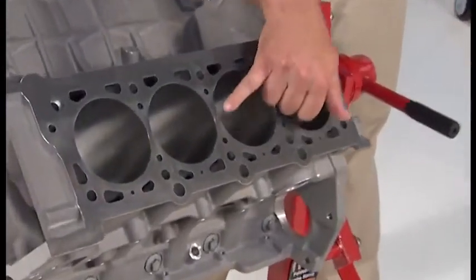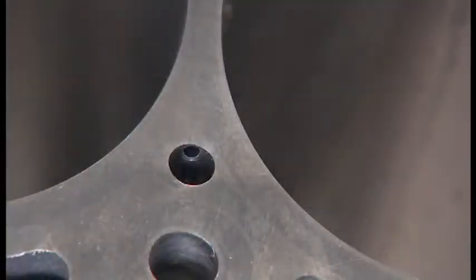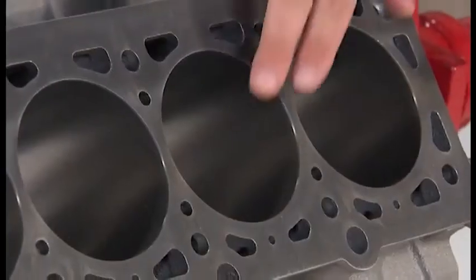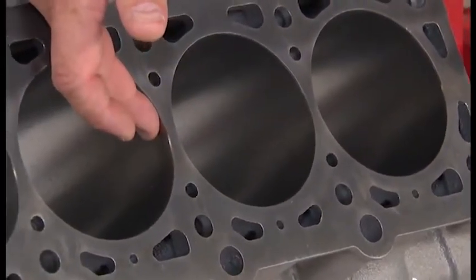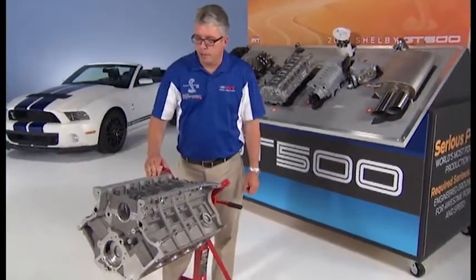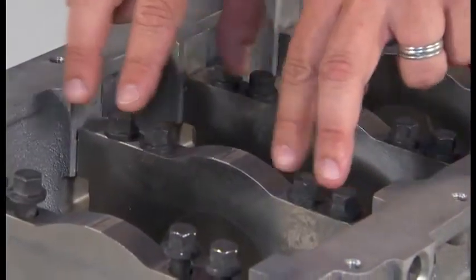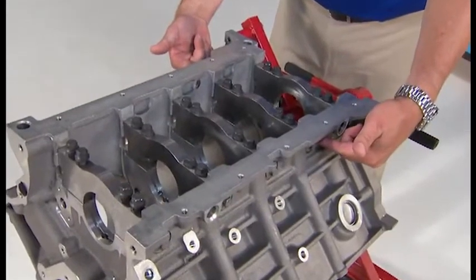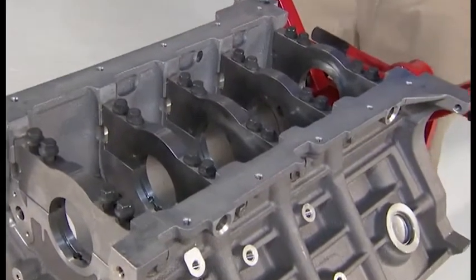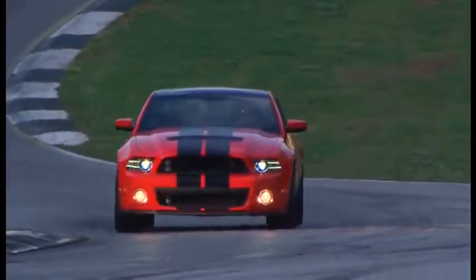I'd like to point out these passages here as part of the coolant passages on the block. A new feature for the 5.8 is a cross drill between these two passages — it's in a V-shape and connects them and provides cooling in this critical area of the bridge between the cylinders. Now we've rotated to the bottom side of the engine block and you can see here we have six-bolt billet main caps. They each have four bolts that you can see here and each one has a bolt coming in from each side for a total of six per cap. All of that is part of delivering the incredible structural rigidity that's necessary to deliver 662 horsepower and 631 foot-pounds of torque.